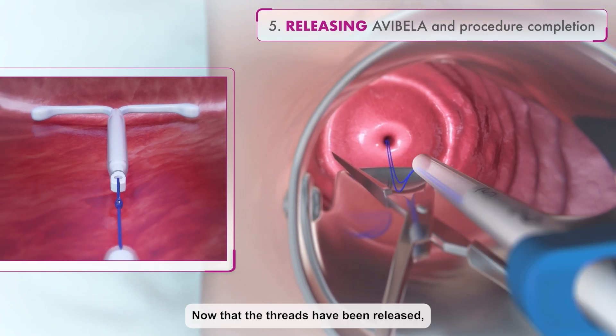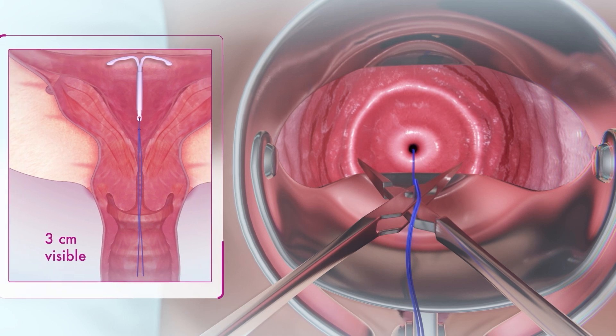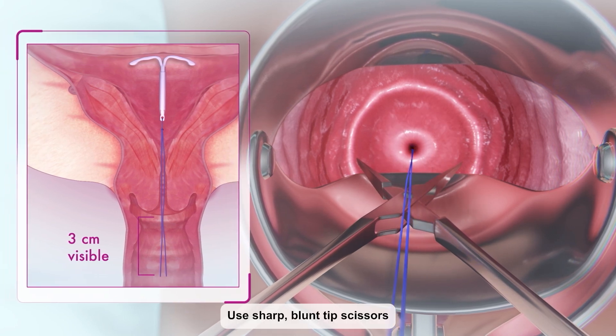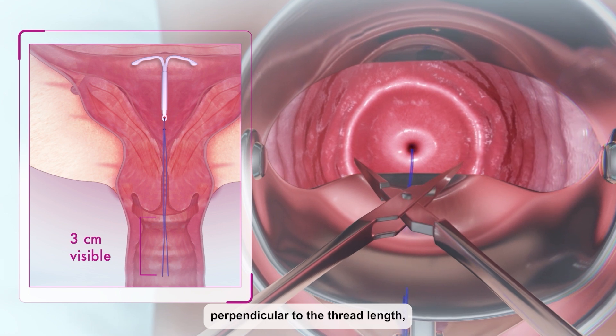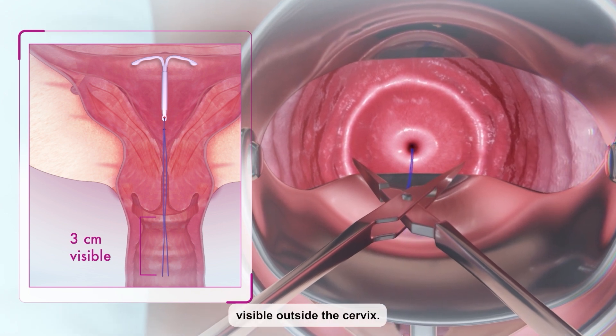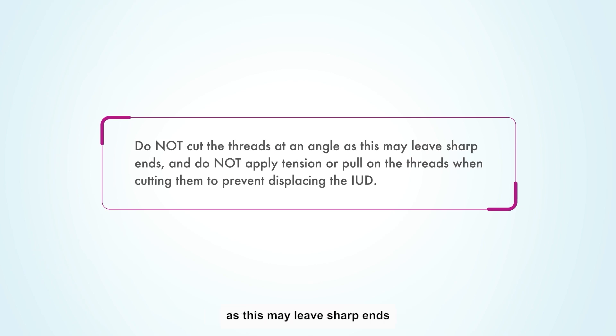Now that the threads have been released, withdraw the inserter from the uterus. Use sharp blunt tip scissors to cut the threads perpendicular to the thread length, leaving about 3 cm visible outside the cervix. Do not cut the threads at an angle as this may leave sharp ends, and do not apply tension or pull on the threads when cutting them to prevent displacing the IUD.